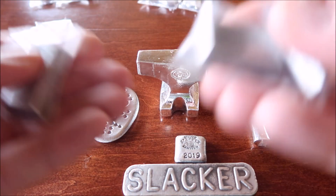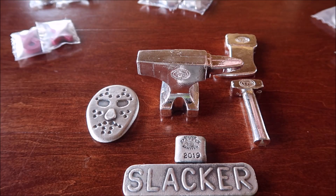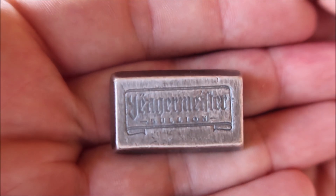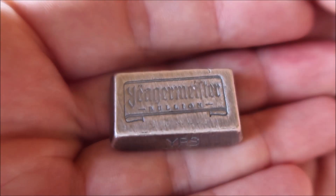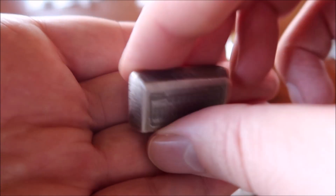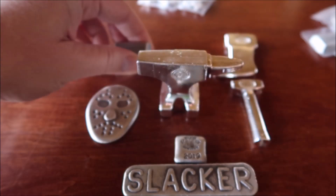And I picked up three of his new Jägermeister two ounce bar. YPS stamped on the side, two ounce, 9999 fine silver. Picked up three of those.